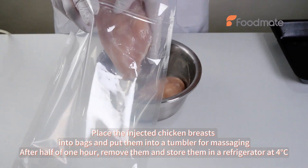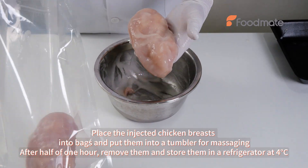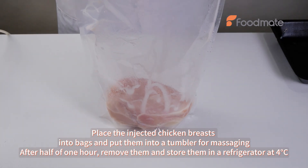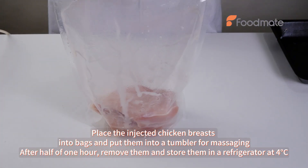Place the injected chicken breasts into bags and put them into a tumbler for massaging. After half an hour, remove them and store them in a refrigerator at 4 degrees centigrade.